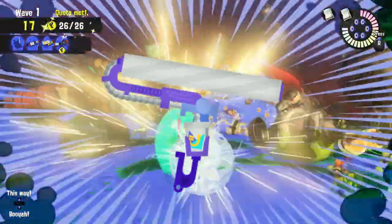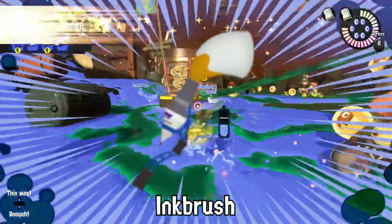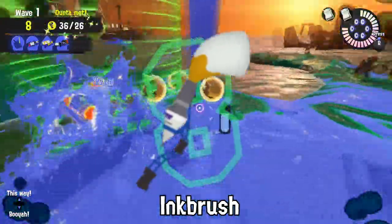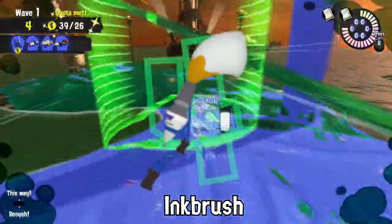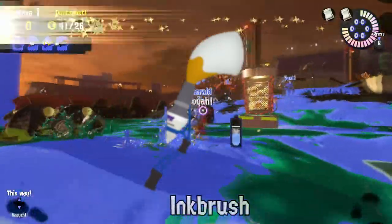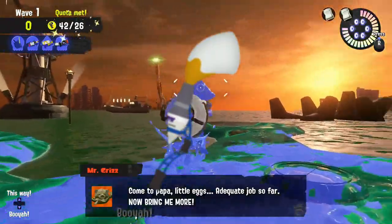Please stop doing this! One time, an Inkling tried to hypnotize an entire enemy team by drawing a massive swirl on the battlefield with an Inkbrush. However, it failed because the enemy's Ink Strike was thrown just after he finished his two minutes of work. At least he still had another minute to play turf war.